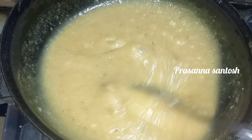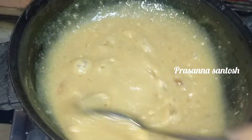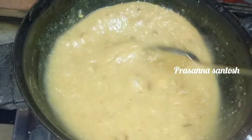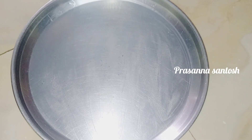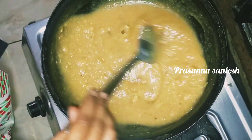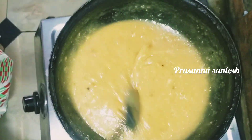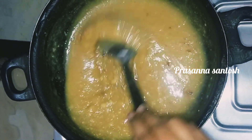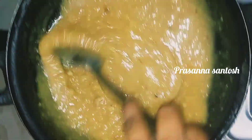We will cook all the ingredients. If you are watching our channel, please like and subscribe and activate the bell icon. I will apply a plate. You can add a little oil. The sweet will be better. The flame will be set to medium.